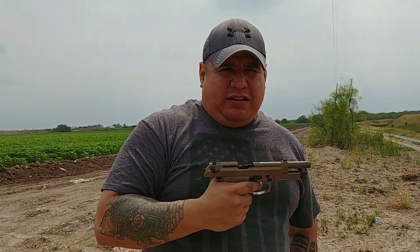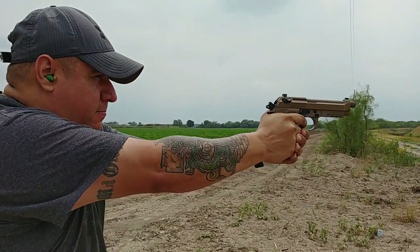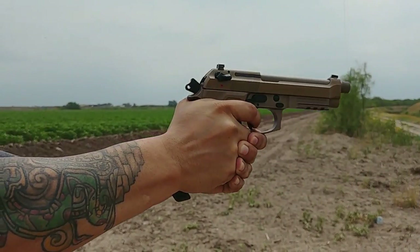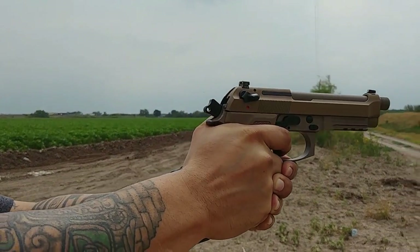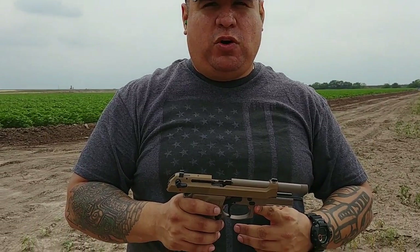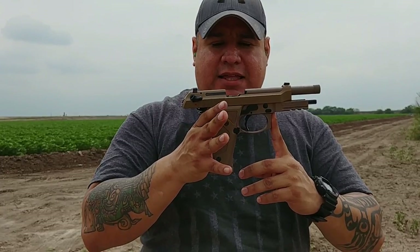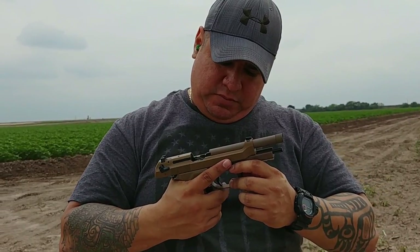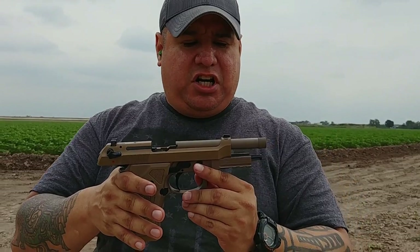My shots are going a little bit to the right, but that's just me and the way I squeeze my trigger. I'm going to try a little faster shooting and see how it goes. The trigger is going to take some getting used to because it's way different than the SIG. It's kind of unfair comparing them when one trigger is really refined. But if I was just shooting this gun without the SIG as a reference, I would definitely have it down. The gun is definitely accurate.